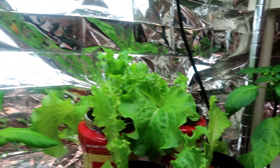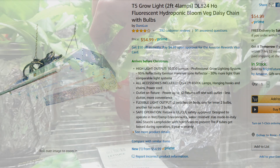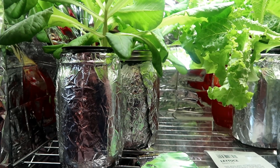By the way, these plants are growing under fluorescent grow lights. They are T5, two feet long, and are 6500 Kelvin, which means they give off a blue light closer to daylight that the lettuce plants really like. I covered the jars with aluminum foil to keep out the light so that the roots stay nice and clean with no algae growth.